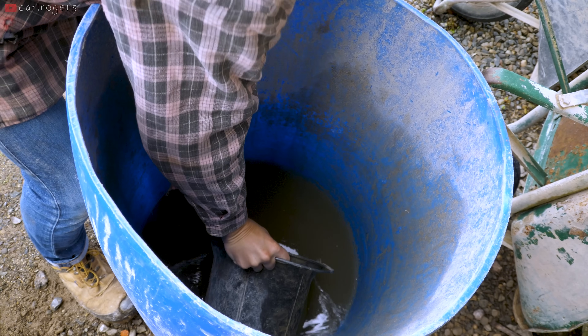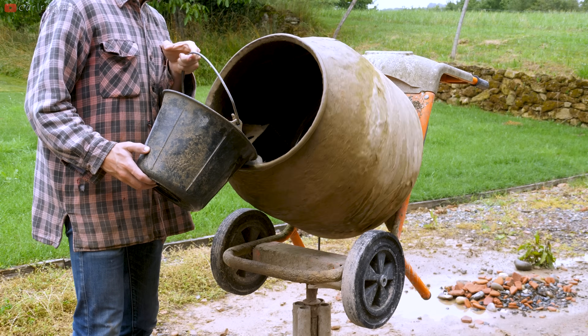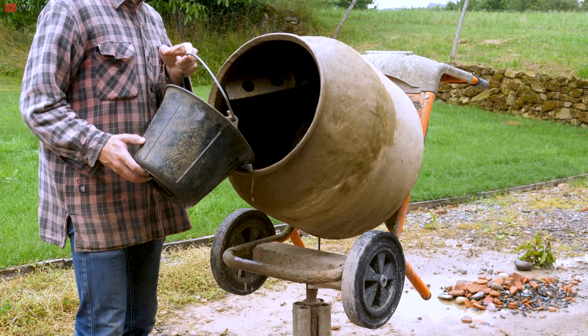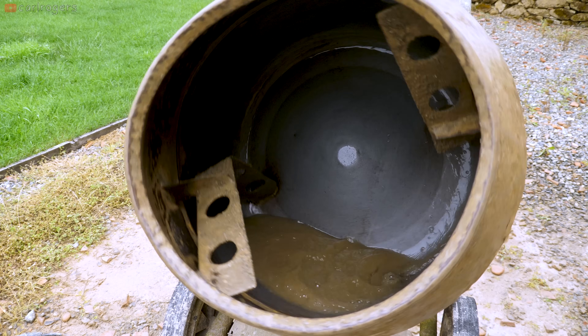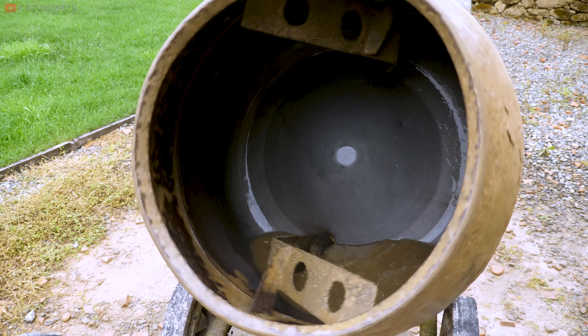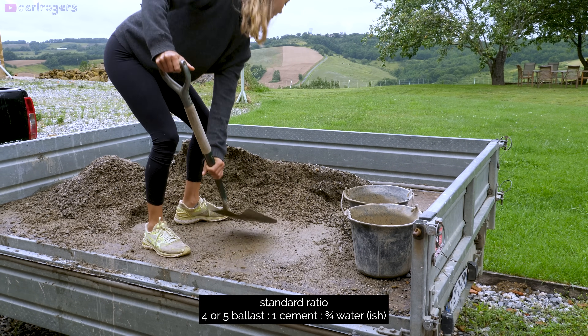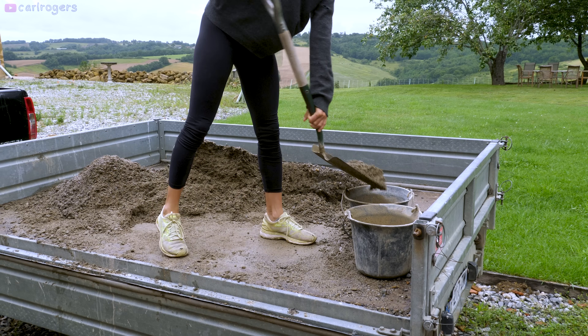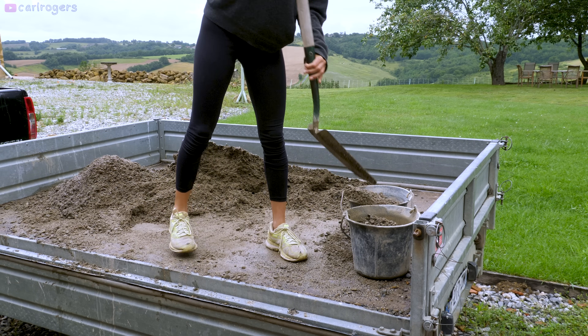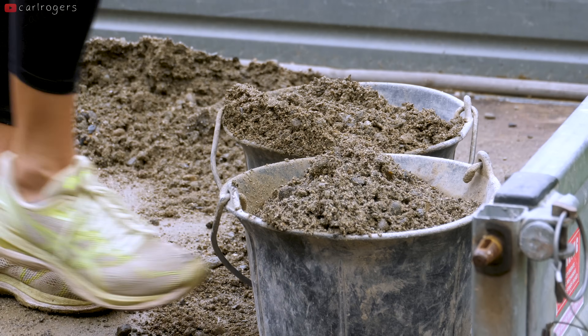First thing you want to do is wet the mixer. The aim is to get as much of the water you'll need in at the very beginning, to stop any cement dust sticking to the back of the mixer. If that happens, sometimes it will just stay there and not get into the sand, meaning a weaker concrete. If you're doing four or five ballast to one cement, you'll need roughly half a bucket of water, but this will change depending on how wet the sand is. If it's really hot you'll need more, but the key is to get 75% of the water in at the very beginning.